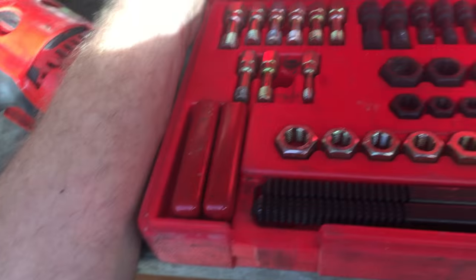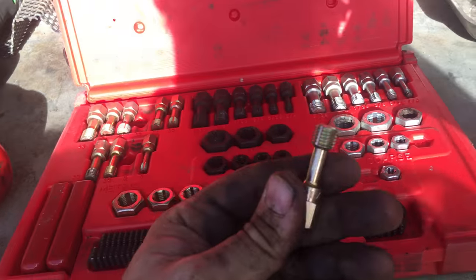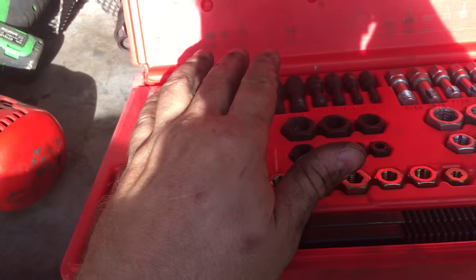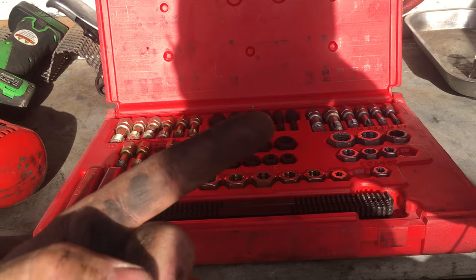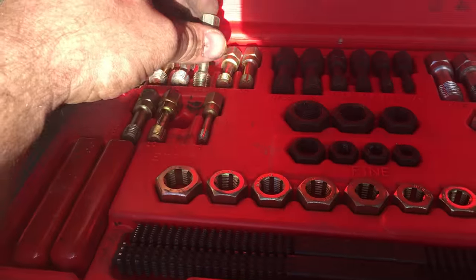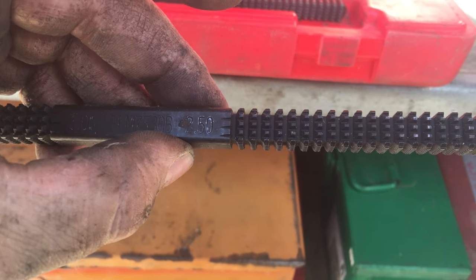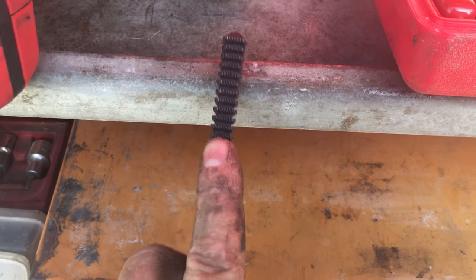This is a pretty valuable tool until you lose one of the components. This is a thread restoring tool — not a tap. It doesn't cut, it just reforms the threads. If you have a stripped hole and you run a tap in it even a little off, you can mess up the threads. These won't do that. They go in and clean the threads up. These are for internal threads, these are for external threads on bolts, and these are thread files — they have different thread pitch. You put it on your bolt and you can clean the threads up.